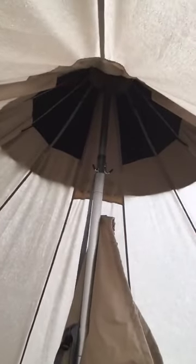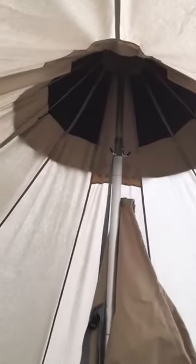You have these guylines inside the tent which you can use to open up the vents at the top and to close them down again — very, very simple. I believe last year they used to be on the outside and it was a bit tricky to do, but now they're on the inside to make it a lot simpler.